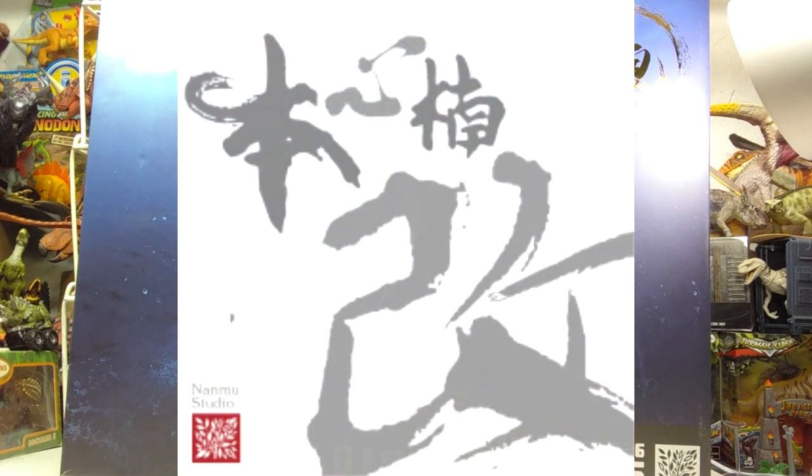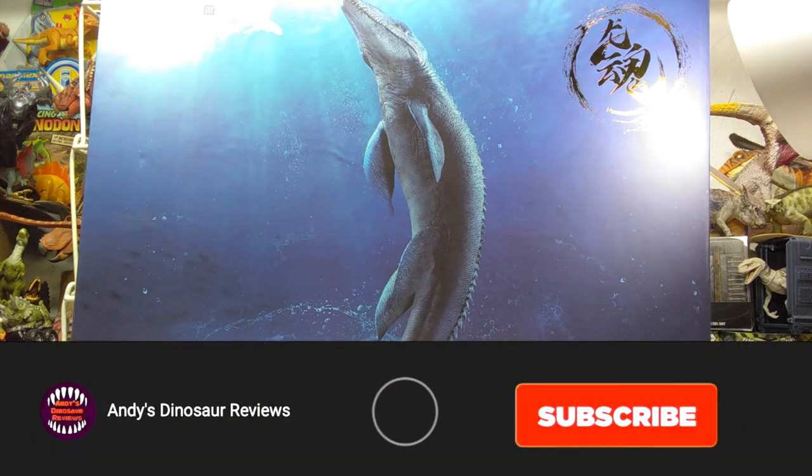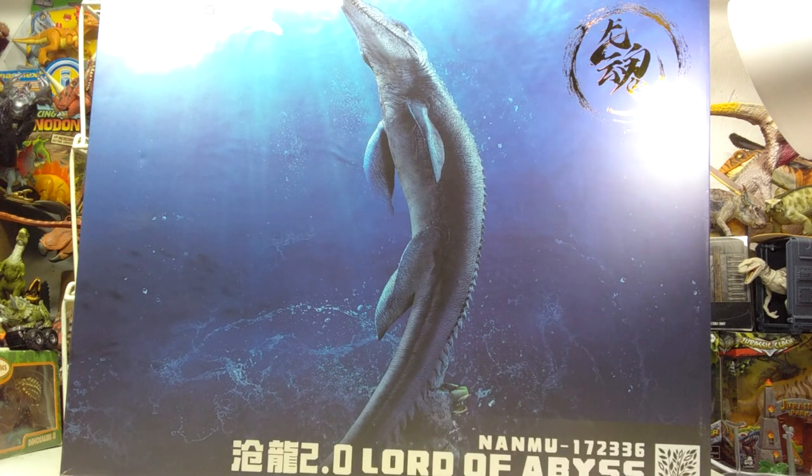Hey guys, welcome back to Andy's Dinosaur Reviews, and boy do we ever have something epic to look at today. As you can see, we have a massive box here that definitely takes up a good bit of room on my review station. This is the largest box I can remember ever having from Nanmu. We've got the Lord of Abyss, the Nanmu Soul of the Dragon version of the Mosasaurus.